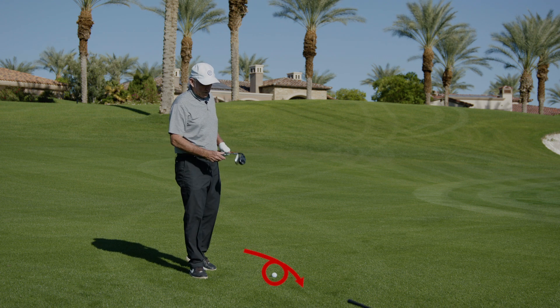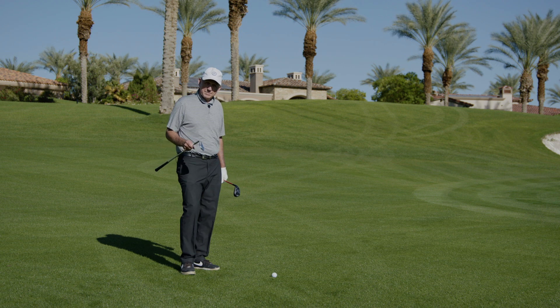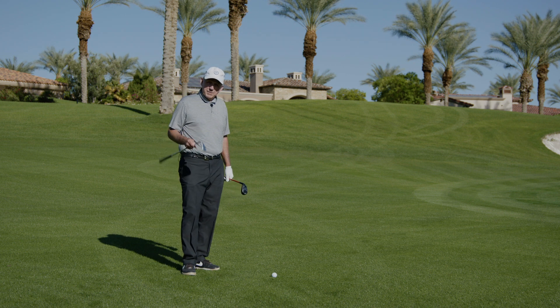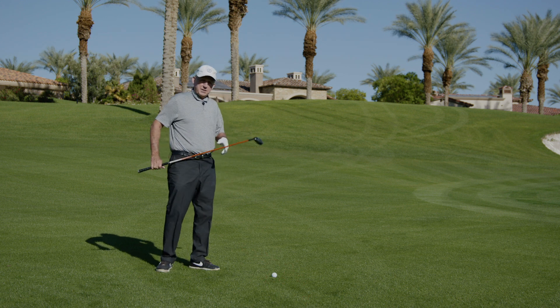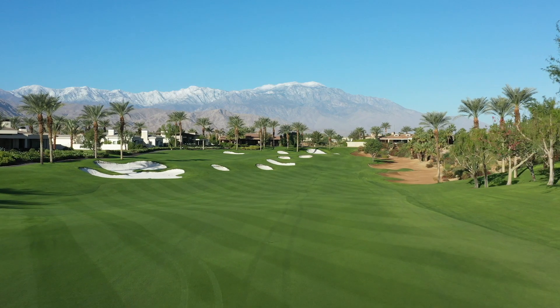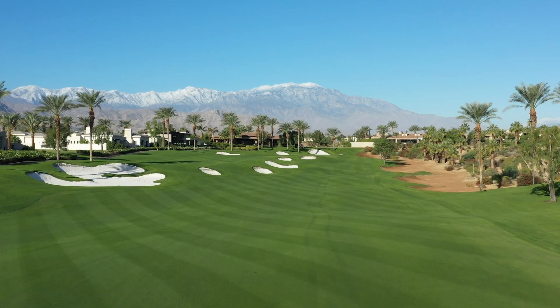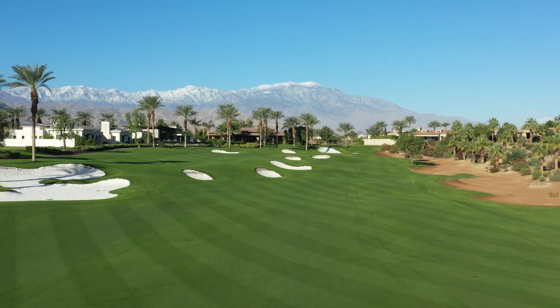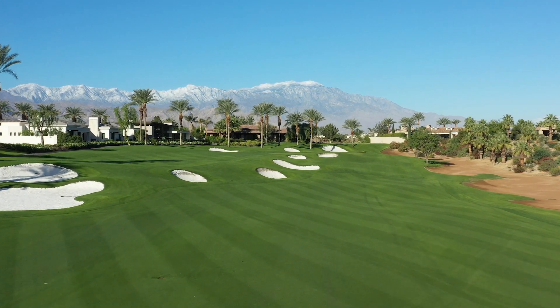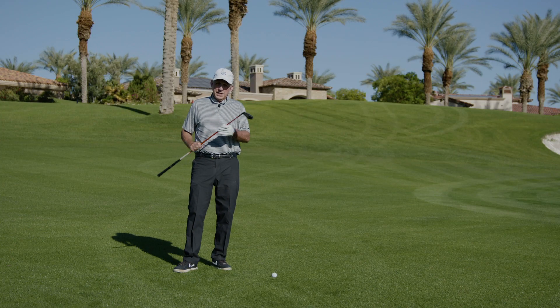Or I could take out my lob wedge and make a big swing and bring all kinds of problems into play. When I play with members and amateurs I see a kaleidoscope of shots from these positions. But I'm going to give you the safest way to play it — one that will almost ensure that you'll never take more than three strokes to get in the hole. We're going to take our most lofted hybrid.